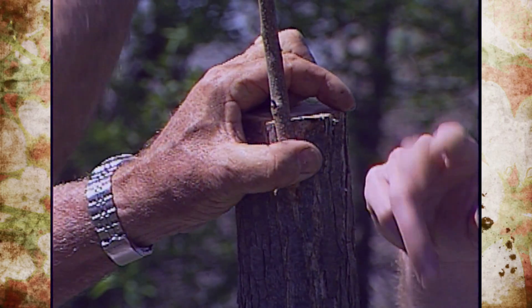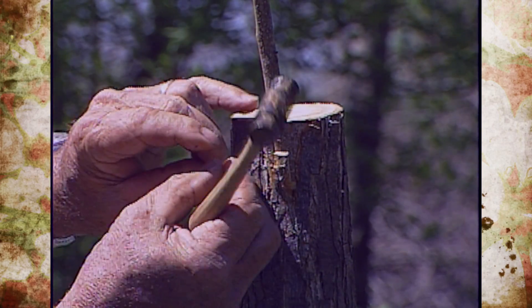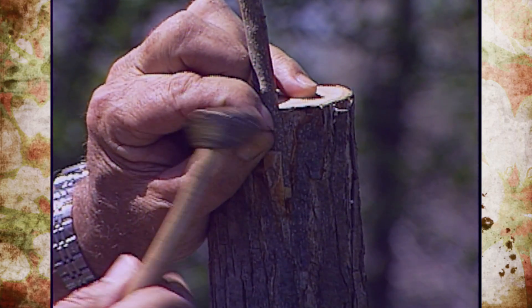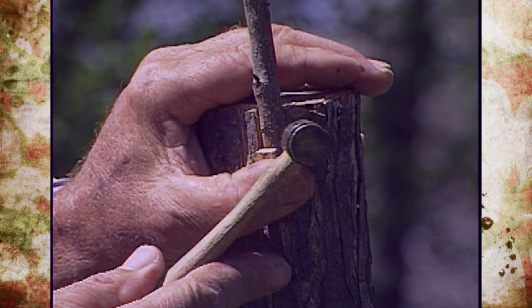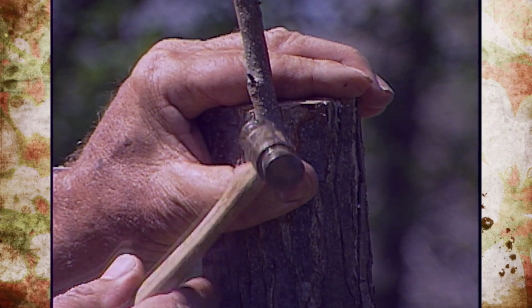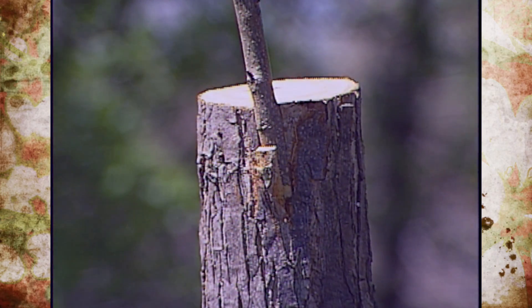It's very important to get it matched up with the stock wood. Then we put an 18-gauge, three-quarter-inch nail at the top here. That helps get the contact again between the cambium layers.